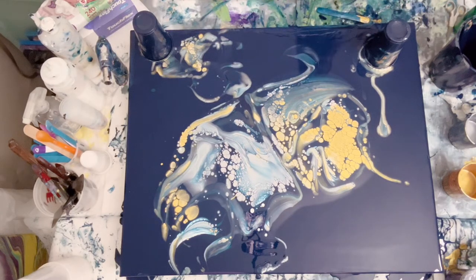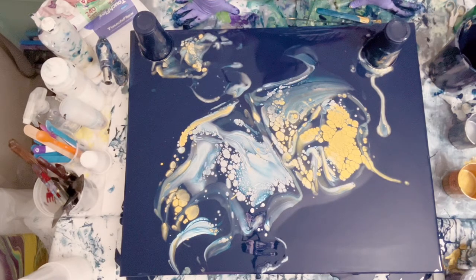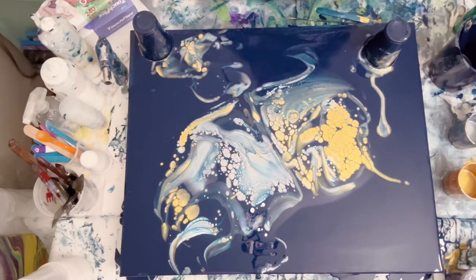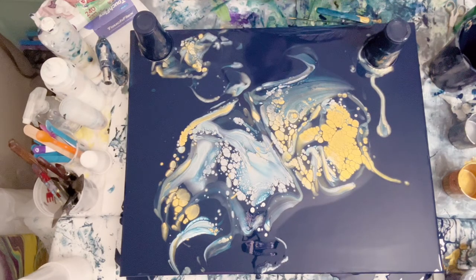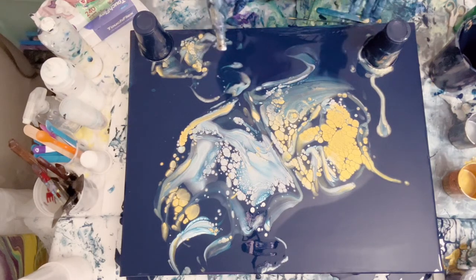Now at this stage patience is very important. You want to let it sit — probably three, maybe even five minutes — because you're giving time for all the chemical reactions to take place. With fluid art you have to be patient. When you use certain paints together, you get certain chemical reactions and you have to give those reactions time to develop. The longer you let this sit, the bigger your cells will get. We want to let it sit but not too long because I don't want the cells to get ginormous.